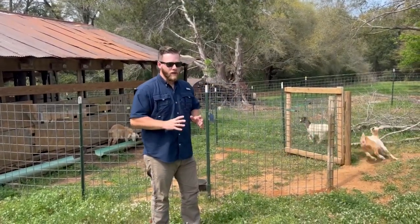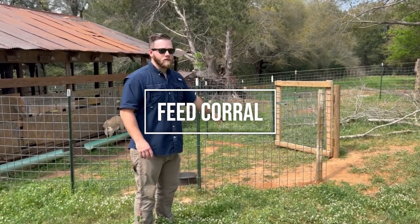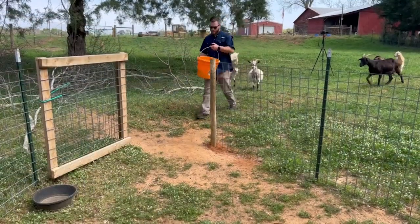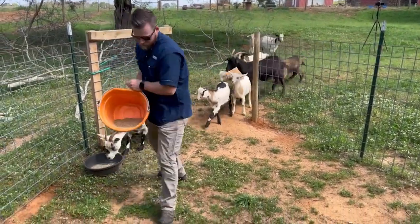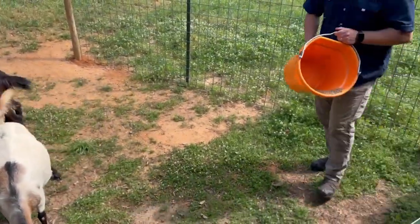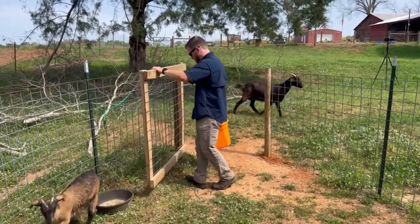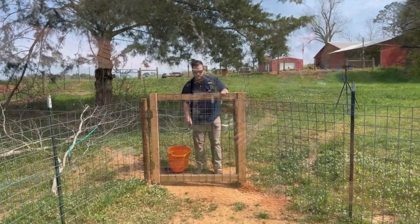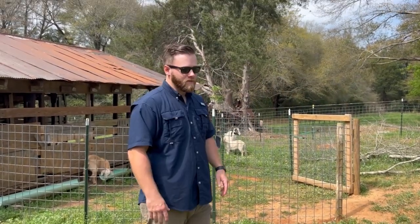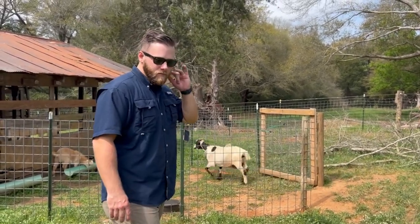You have to have a way to catch your goats if you need to medicate one or trim hooves. I recommend building a feed corral — it has one way in and a door you can shut. Some goats eat out of my hand, but when they have a baby they become skittish and protective. Just feed them in the corral every day, build a routine, and whenever you need to catch one just close the door on your way out. It's stress-free and doesn't have to be complicated — just four-inch by four-inch sheep and goat panels.